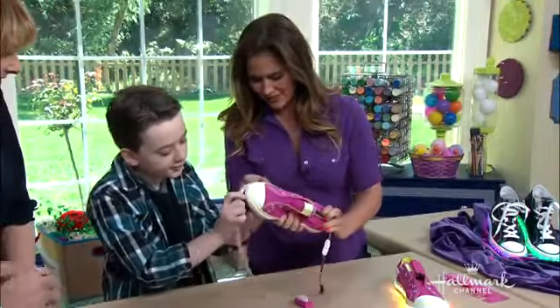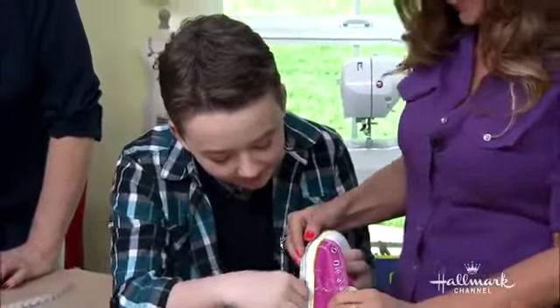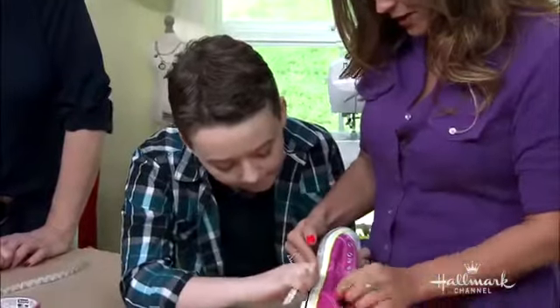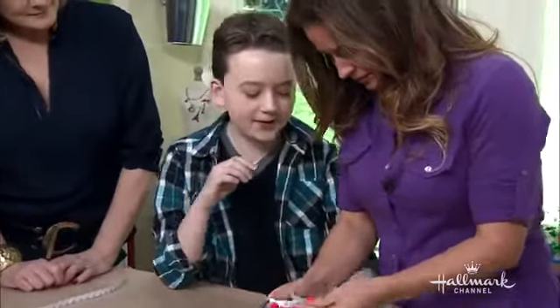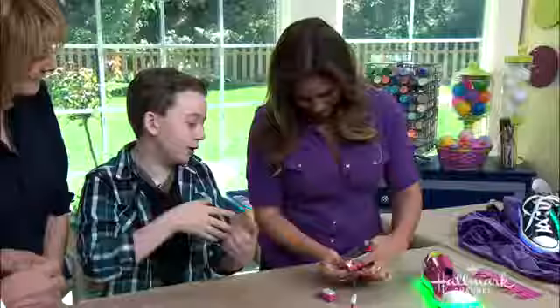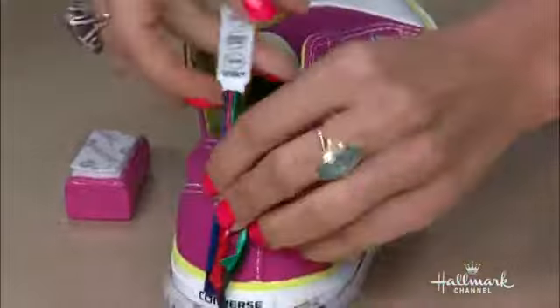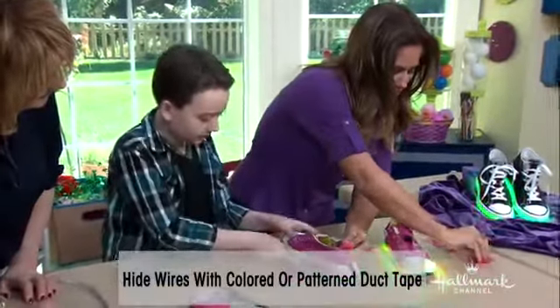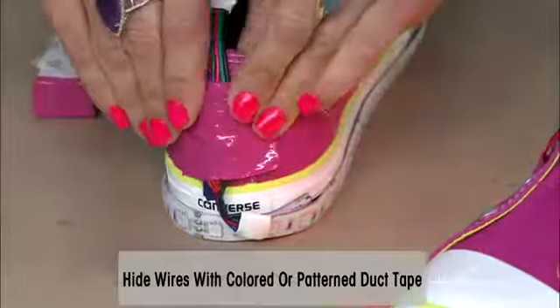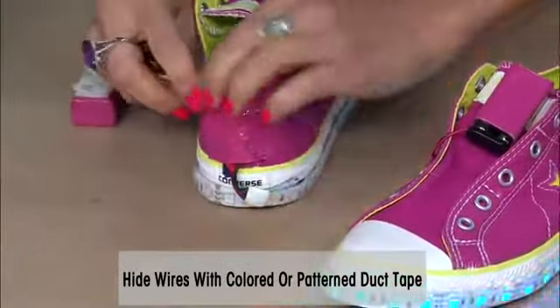We're gonna do it together. Even with DIY you can make a mistake and there's always a way to fix it. Okay, then we're gonna line this up on the back of the shoe and get some fancy duct tape. Duct tape is so in style these days, so you can use a little design — a floral design, different colors — or you can camouflage it right in with the same color of the shoe, like we did here. There are tons of flavors of duct tape. And then you bring it along the side.